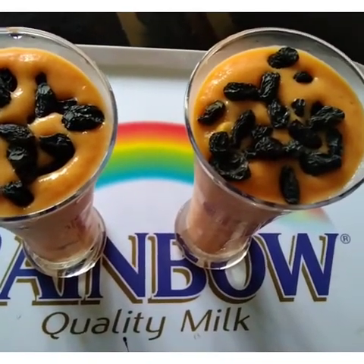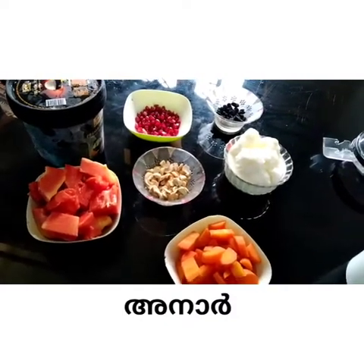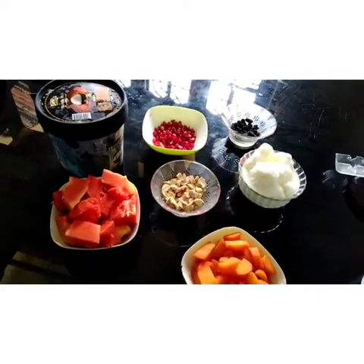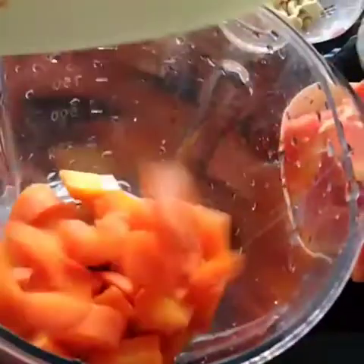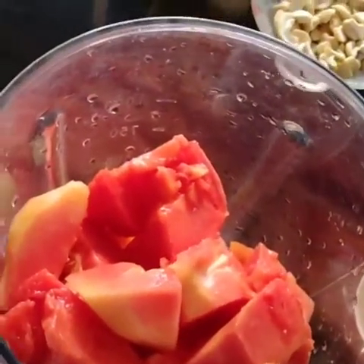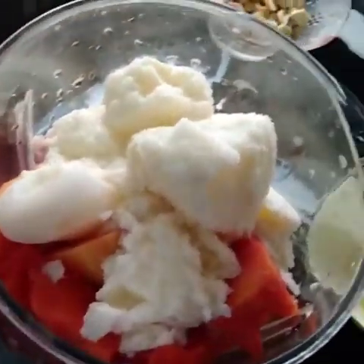In this video, the ingredients are papaya, carrot, frozen milk, cashew nut, and vanilla ice cream. In this mix we also have garlic, carrot, papaya, frozen milk, and ice cream.